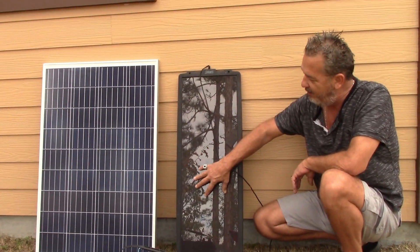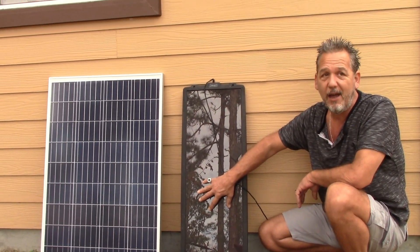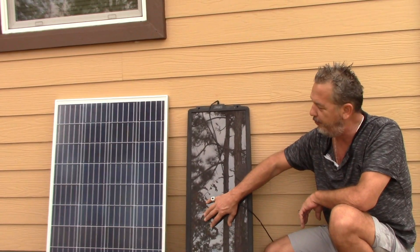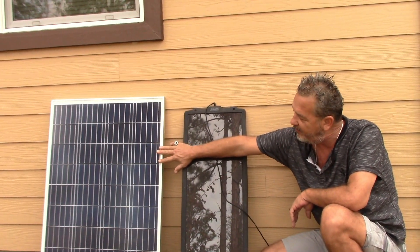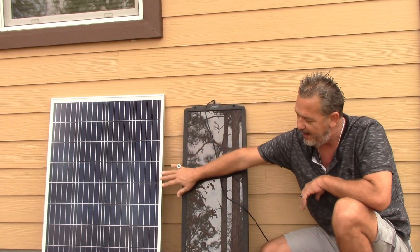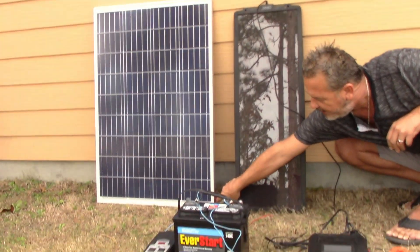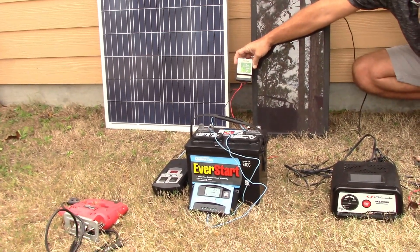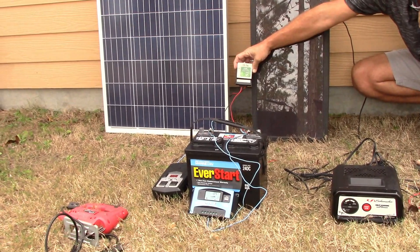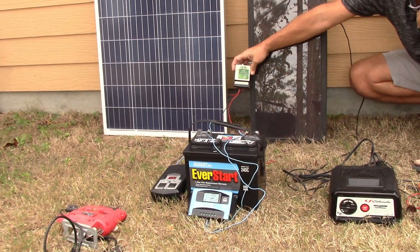So solar works the same way. A solar panel is a battery charger. This is an old panel that I've used for about 10 years, and this is one of my new ones. I actually have eight of these — this is a 100-watt panel. And this is an old charge controller I used — an eight-amp charge controller. It's way too small for what I'm doing here, but it's something I used when we were building the property and living completely off-grid.